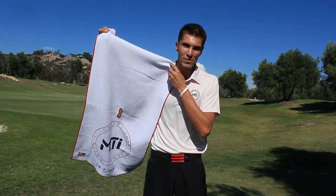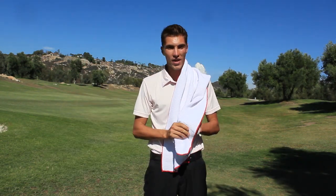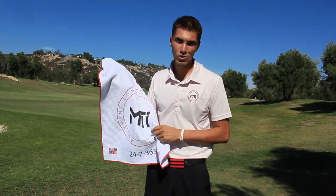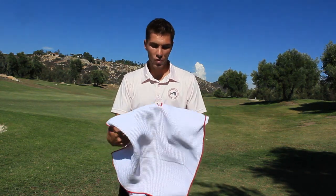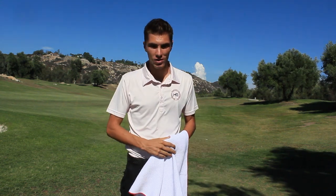Now let's get into what type of towels these are and how these can help you with your game. Here we have this big towel right here that measures 41 by 21 inches. All the towels come with the movement towards improvement logo and they're all going to say 'trust the process' and 'keep showing up' on the bottom. These towels are made out of 100% Egyptian camel hair — very soft, very durable. The big towel comes with a little slit so you can put your putter around it and take it to your green to help you clean your balls.